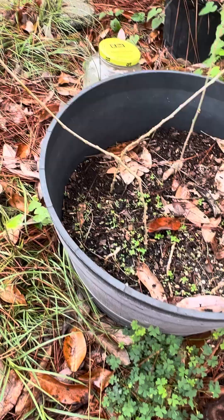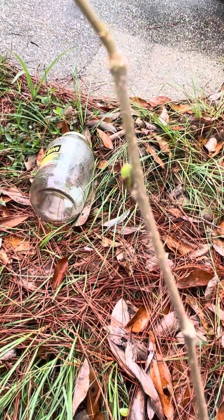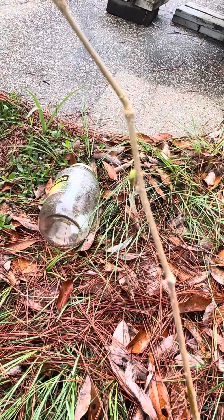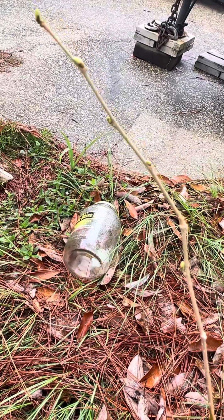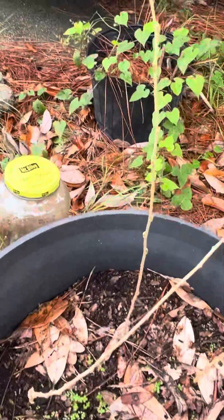I did not do anything special, and look at this — see if you can see it. Look at that. We have new buds showing up, and it's been about a week. So we might get some new mulberries.